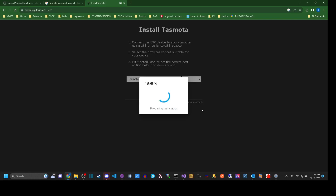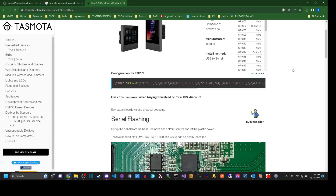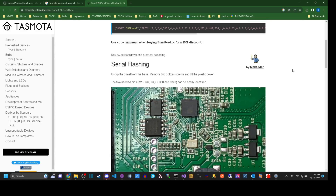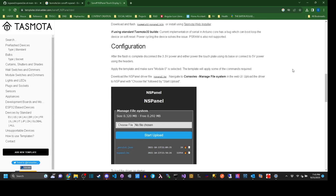I'll leave a link to a few pages I used while installing all of this in the description. Once Tasmota is installed, you'll need to install another package on the device to enable the screen to work. That package was created by another YouTuber and techie called BlackAdder, who did a lot of seriously heavy lifting to sort out the communication protocol that makes this work — so respect.